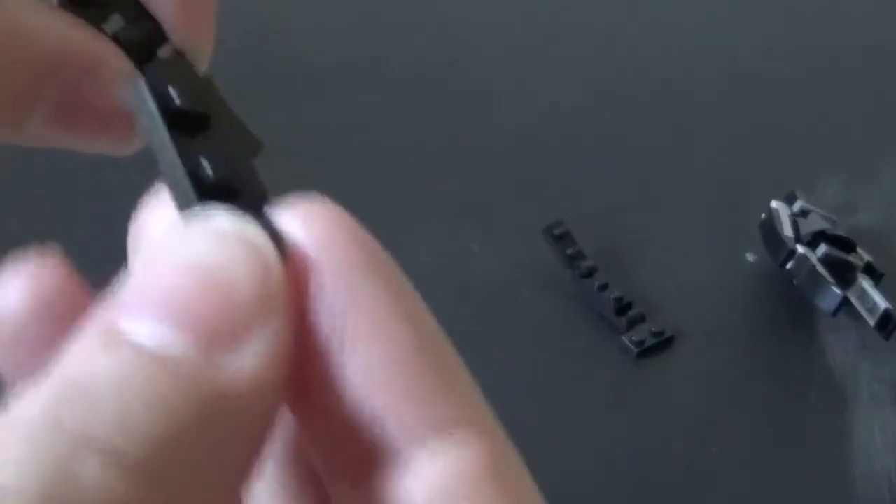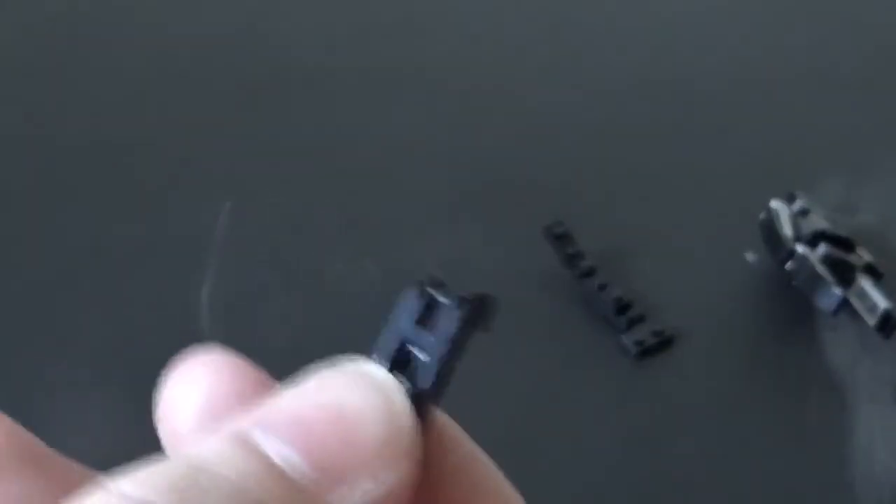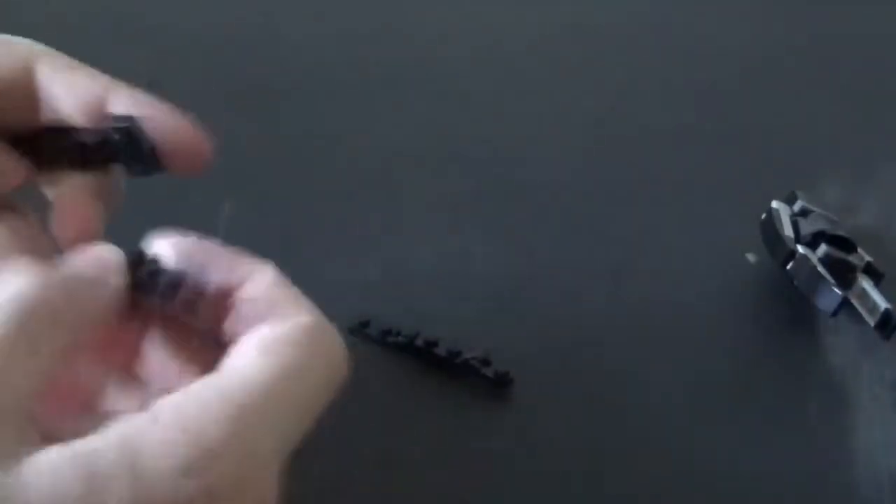Now get one of these 1x1 receiving end clip pieces — I know these are kind of rare. Get one of these 1x2 clip pieces and put it on just like that. Then get another 1x2 clip piece and put it on like that — this can be in dark gray or black, I had them all in black. Get the 1x2 receiving end of the clip and put it on just like that. Make two of those and put them on at the bottom. There is the back part of the cape.